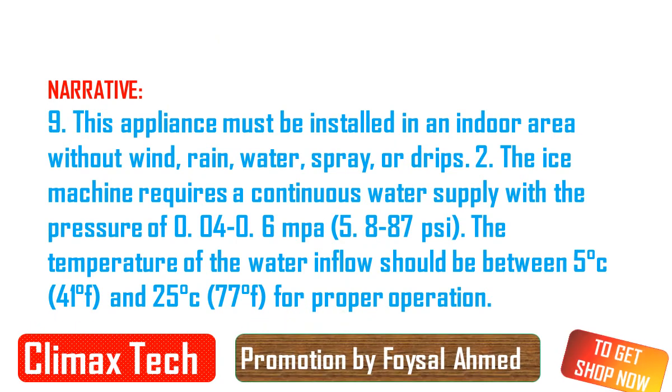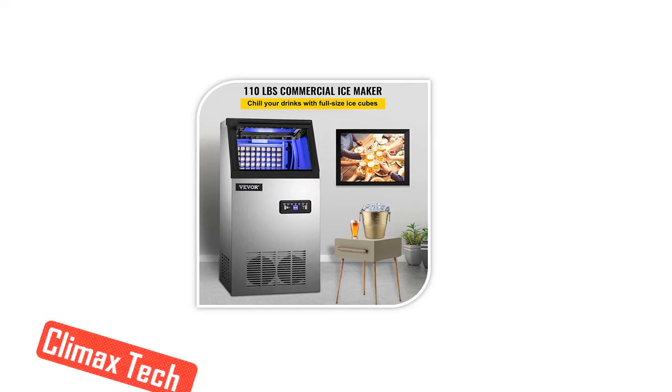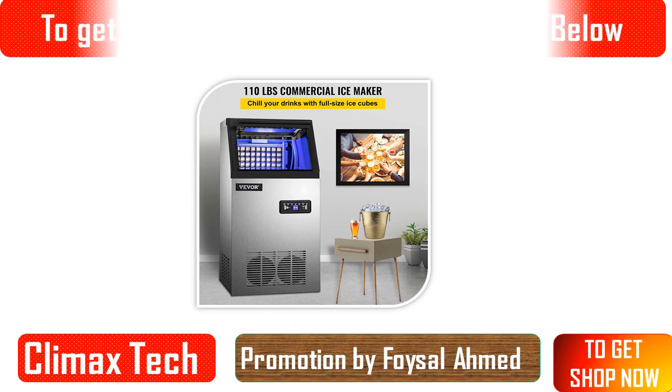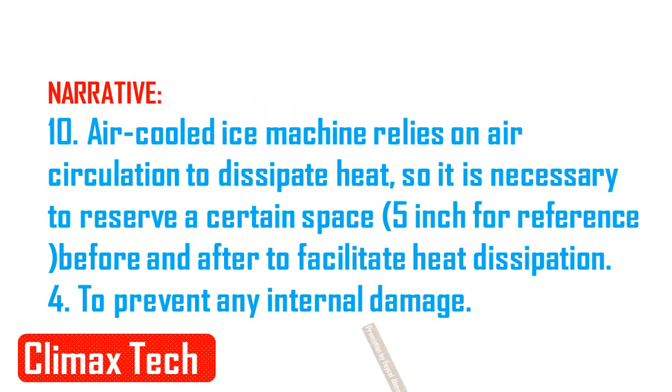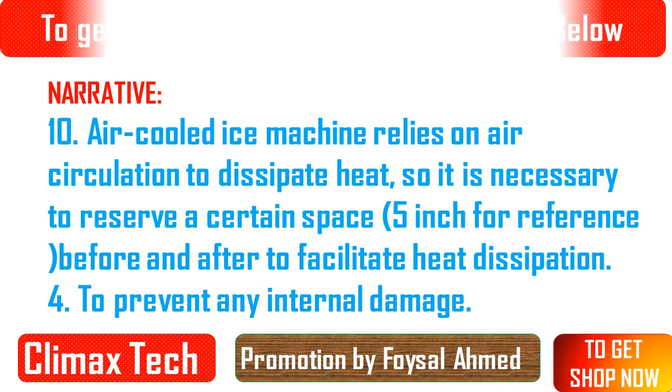Kindly note: The ice machine is not suitable for outdoor use, as high temperatures will seriously reduce ice production. Choose a well-ventilated area with ambient temperature between 10°C (50°F) and 32°C (90°F).